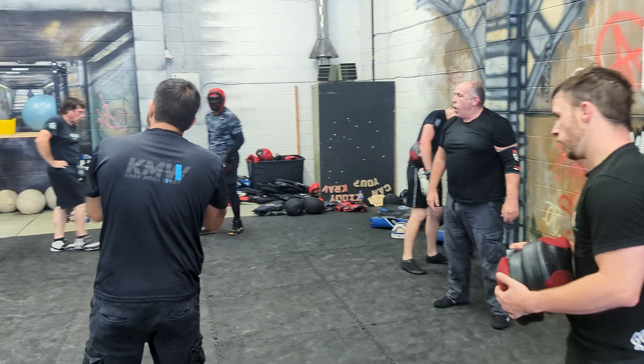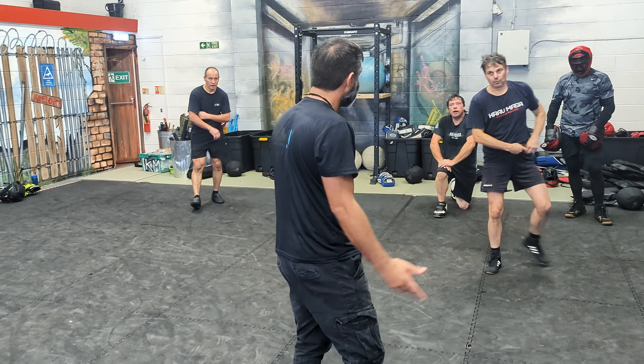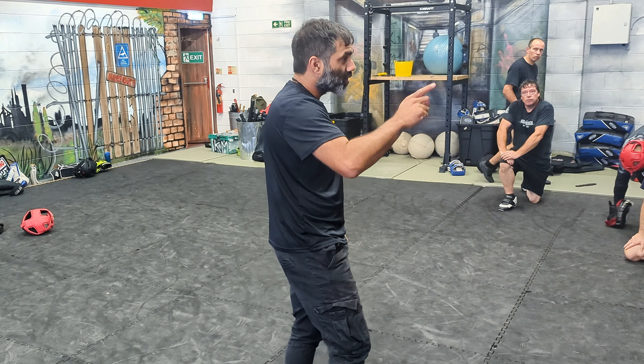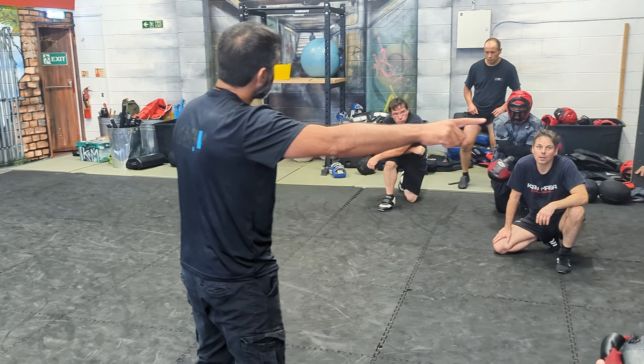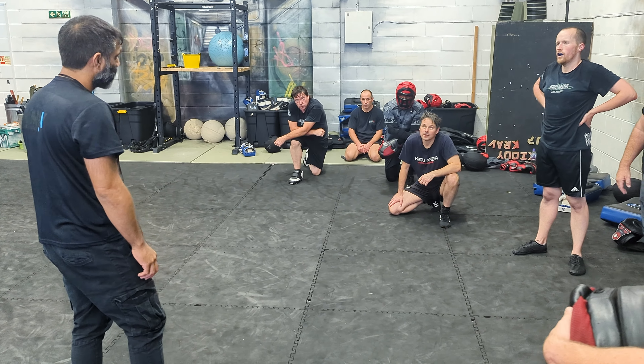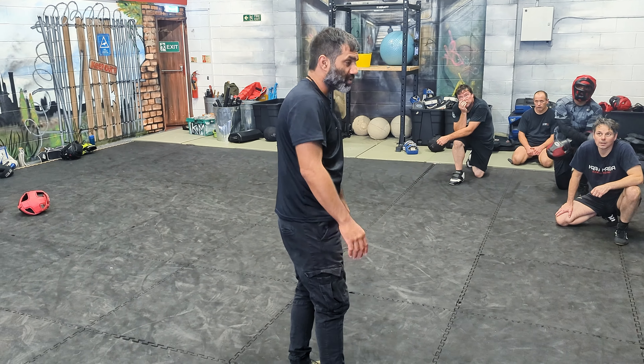With these manipulations and attacks from the rear, there can be environmental considerations. One of the ones we do cover is being driven forward into a wall. What we don't often cover is being dragged to the ground. So we'll look at what you know, and then we'll look at what you probably haven't covered as much.